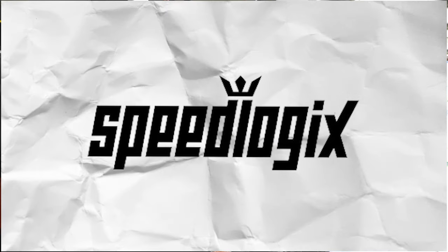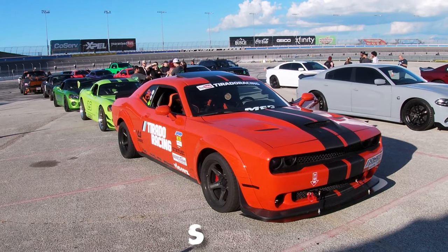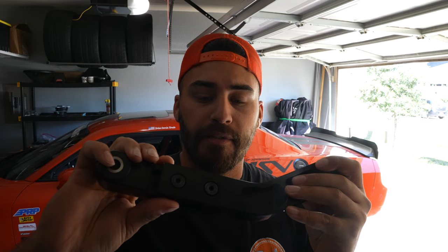Today I'm going to be installing the Billet Rear Control Arms from Speedlogics on my 2009 Dodge Challenger SRT8. What these arms actually do is allow you to correct and fine-tune the rear suspension and get that excessive negative camber that these cars come with back into spec.